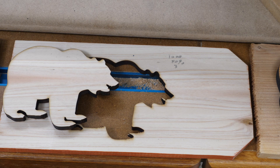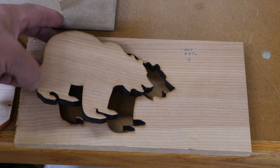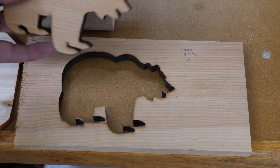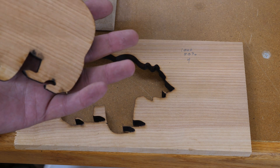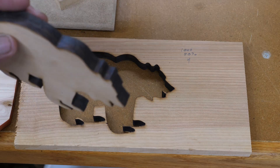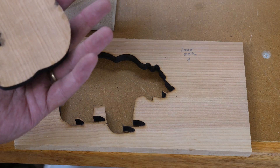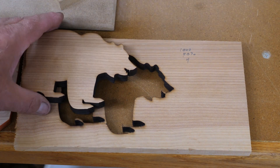Bear number 4 uses the same settings as bear number 3 except I made 4 passes instead of 3. With the faster speed it doesn't stop in one place and scorch quite as much, so I've got good definition on the claws and on the teeth. Again you've got a little bit of scorching on the back but that would sand off pretty easy. And this just fell right out — there wasn't anything to trim, everything just fell right out, so that was a good result.